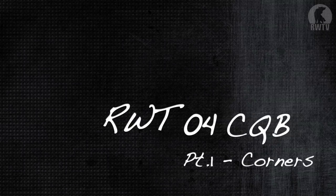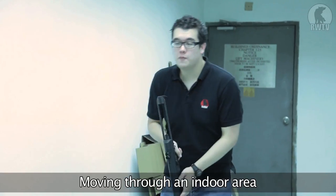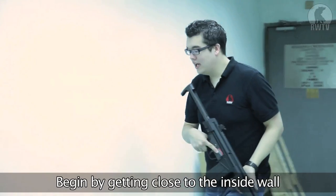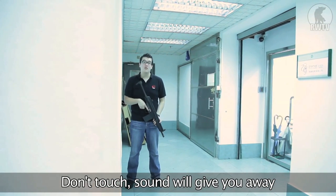Part 1: Going Around Corners. Moving through our indoor space, we're coming down a hurdle and we are met by a corner. So now we have to clear that corner. We begin by picking the inside wall to the corner and getting as close as possible, but don't touch it because you don't want any scraping noises giving your position away.